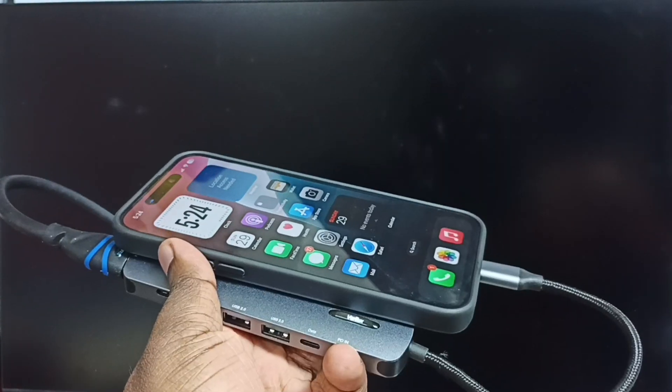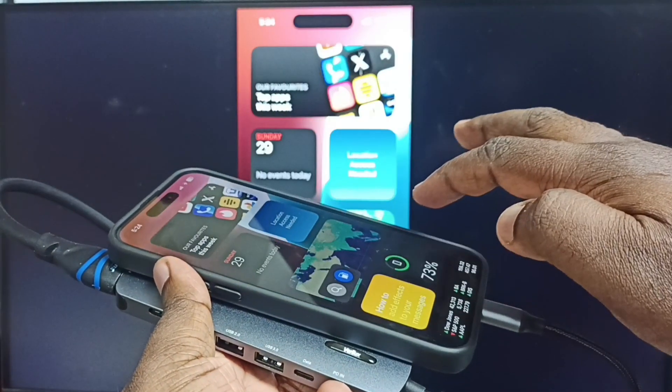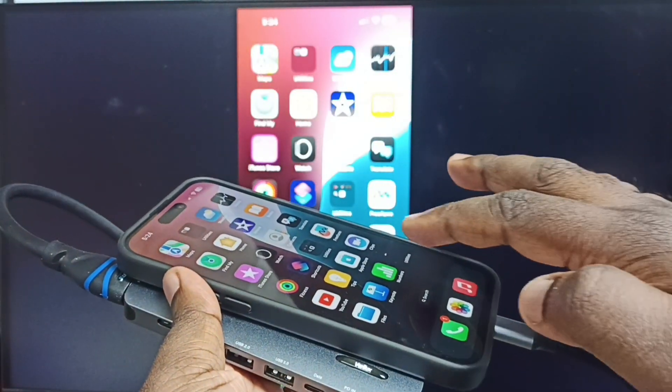After that, please wait. See — screen mirroring is working. This is how we can do screen mirroring using an HDMI cable.